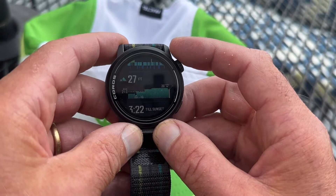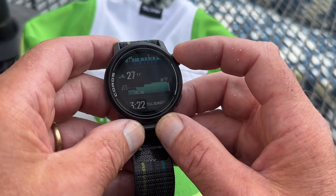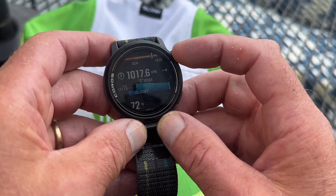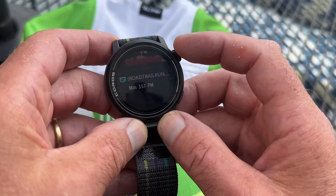There's a barometric altimeter, and we are about at 27 feet above sea level, plus or minus a few feet. There's your barometer, barometric pressure, temperature, and you can of course get to notifications.